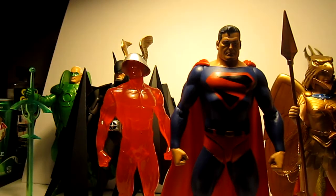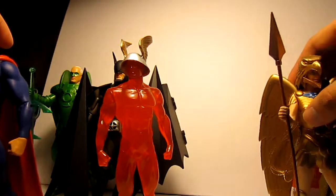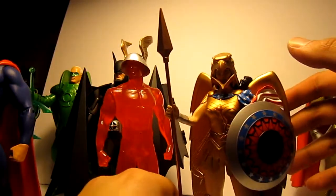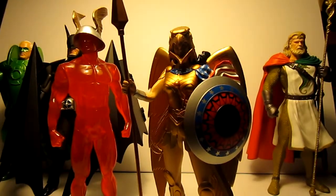That Hawkman figure is massive so I don't know how I'd fit him in. But there she is - Kingdom Come Wonder Woman from DC Direct, armored version. Thanks for watching!